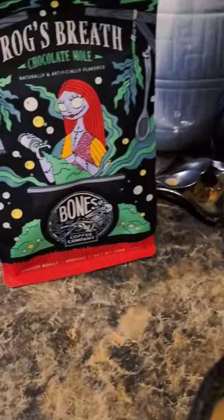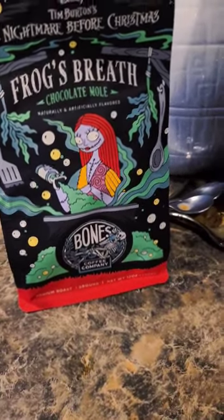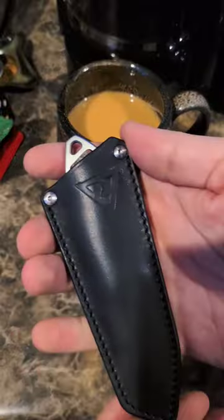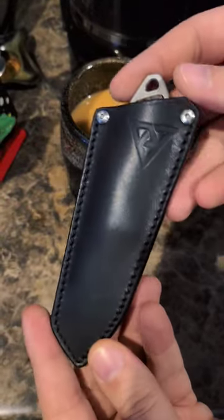Daily coffee and carry — finishing off the Frog's Breath from Death Wish Coffee. I have the Pirate Barrel mug from Death Wish Coffee as well.